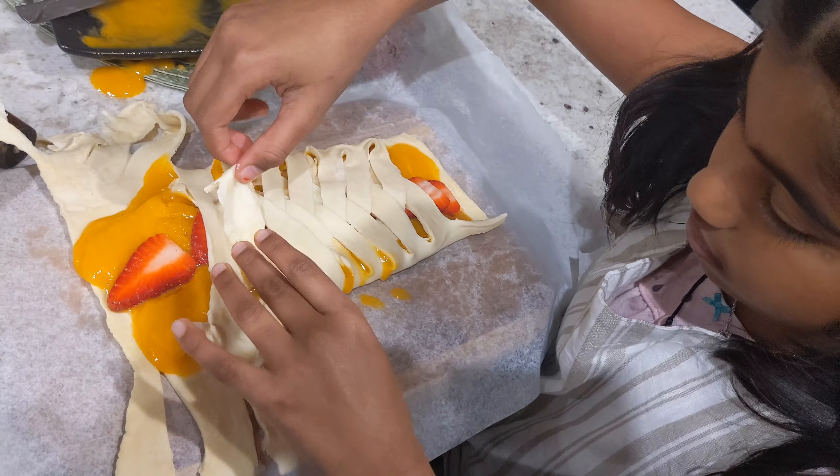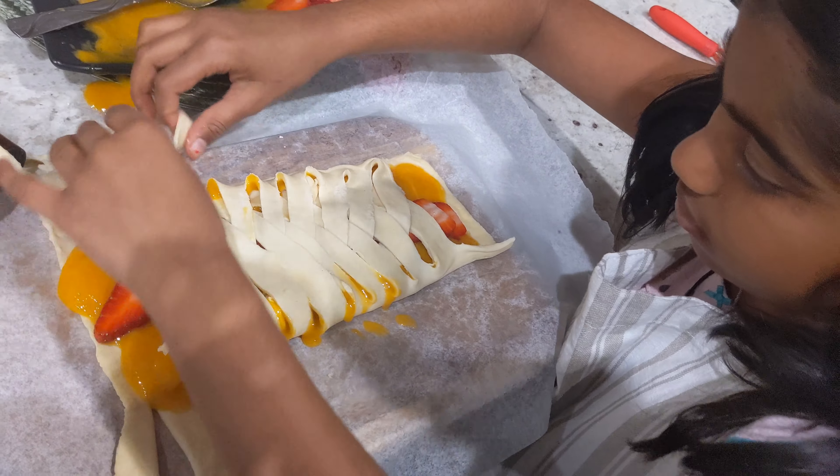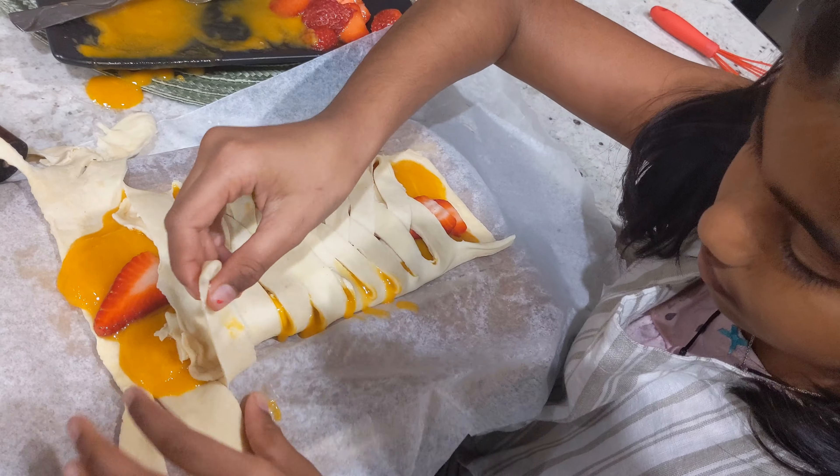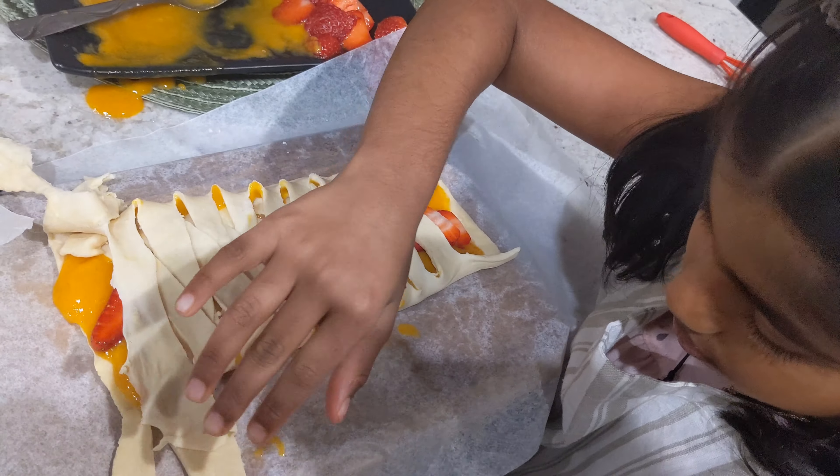My sister loves strawberry, that's why I chose strawberry, and mango is my favorite fruit so I chose those two. You can use any number of fruits that you want.